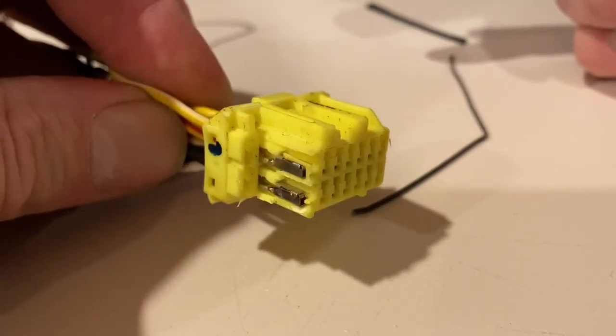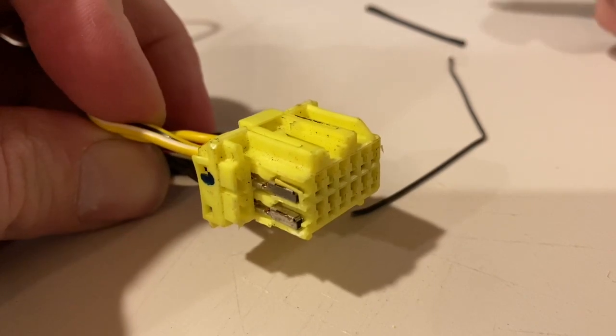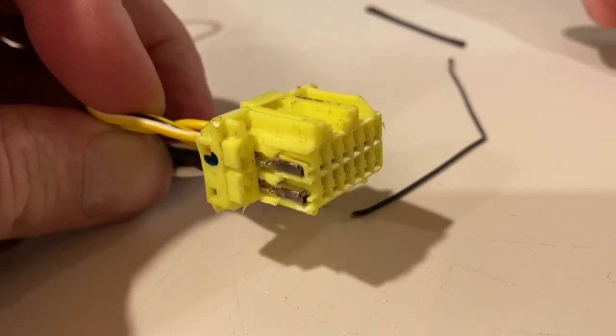And then you're in business — now you can swap around your wires successfully. Hopefully this video helped you out. If it did, be sure to subscribe and maybe even share it with a friend. See you next time!